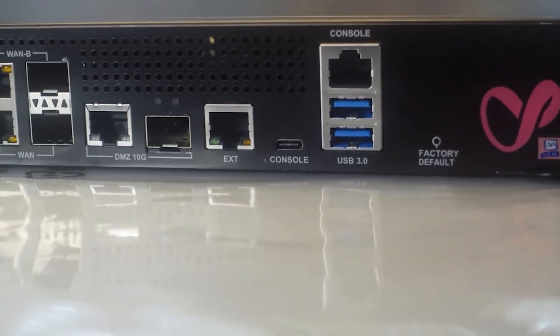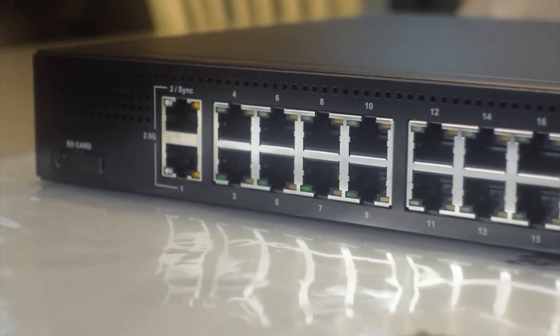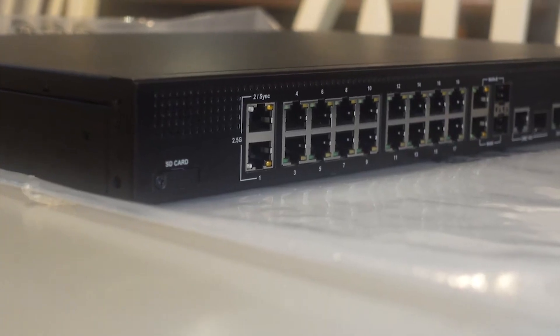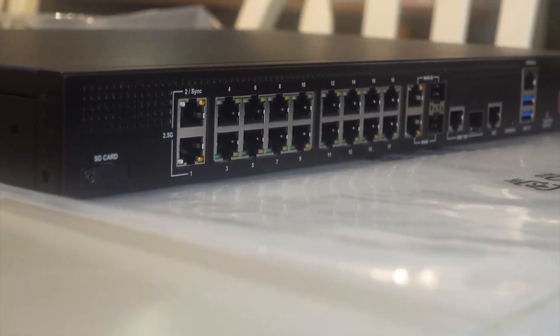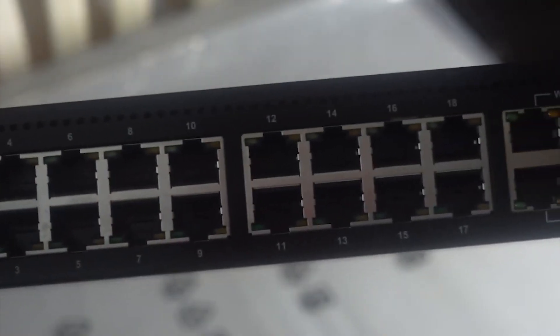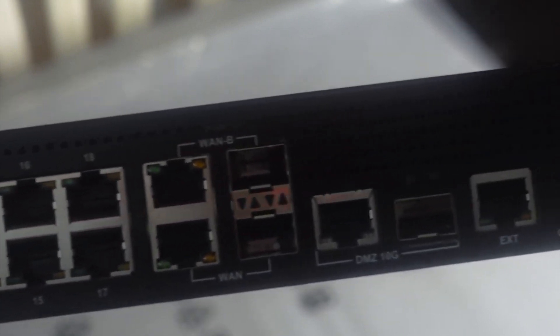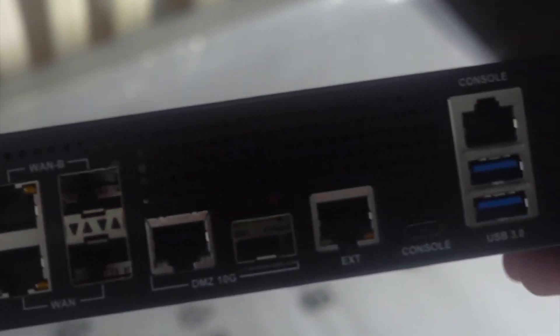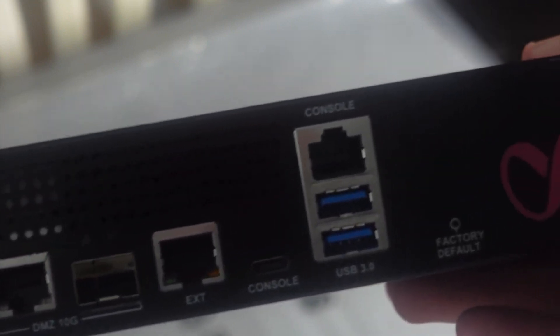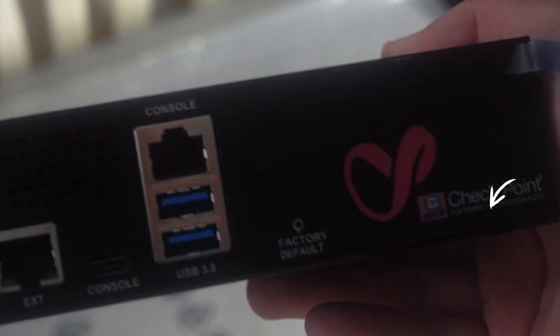Here on the front of the device, we have no shortage of ports. We have several different opportunities to actually incorporate this device in our environment. We have a bunch of RJ45 connectors rated at 1GB, several at 2.5GB, as well as some 10GB SFP adapters. We also have the console input, USB 3.0 options, a factory reset, as well as a service tag on the front of the device. It's really neat to see that included on the front — not a lot of companies do that.